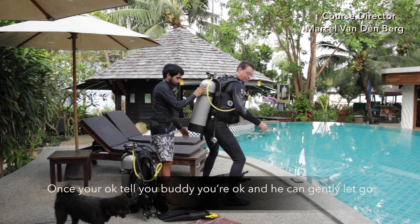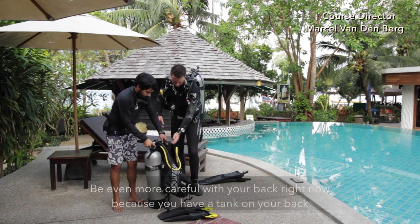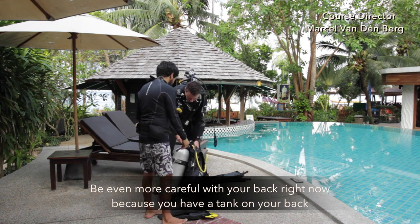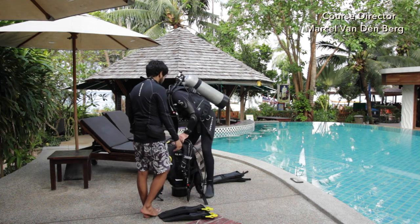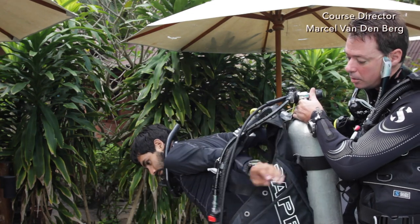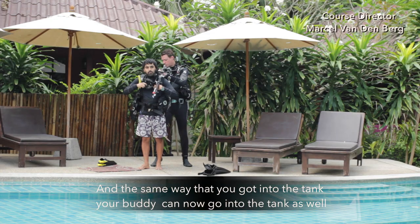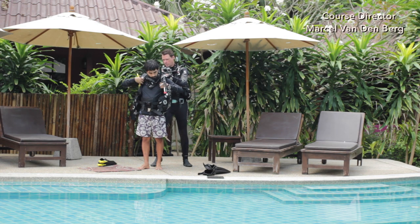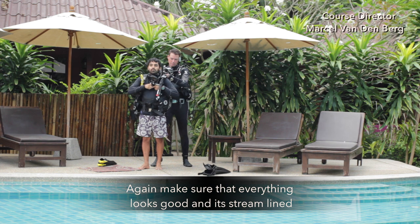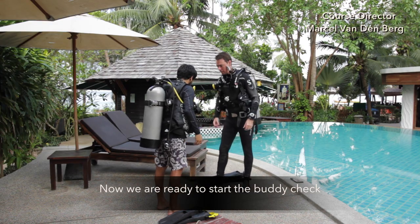Once you're okay, tell your buddy that you're okay and they can gently let go. Be even more careful with your back right now because you have a tank on your back. Your buddy can now don their tank the same way. Again, make sure that everything looks good and it's streamlined. Now we're ready to start the buddy check.